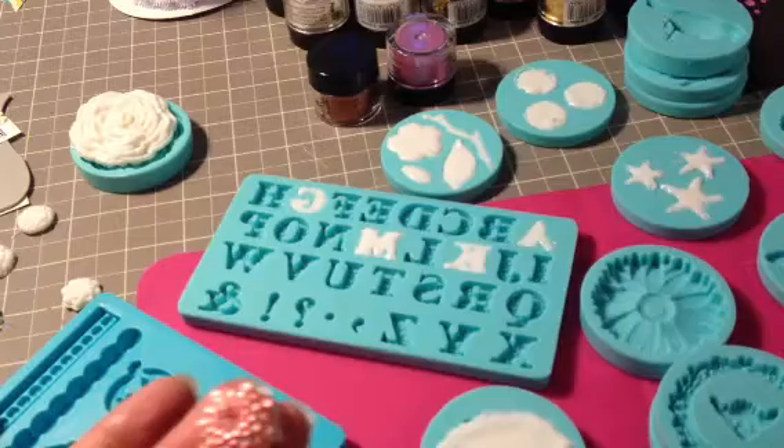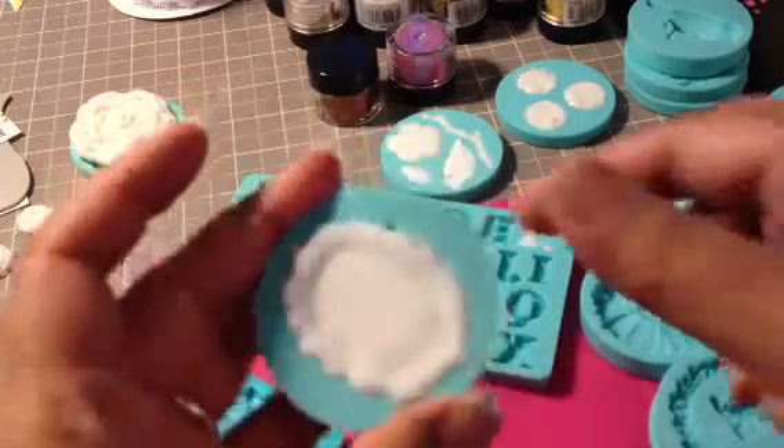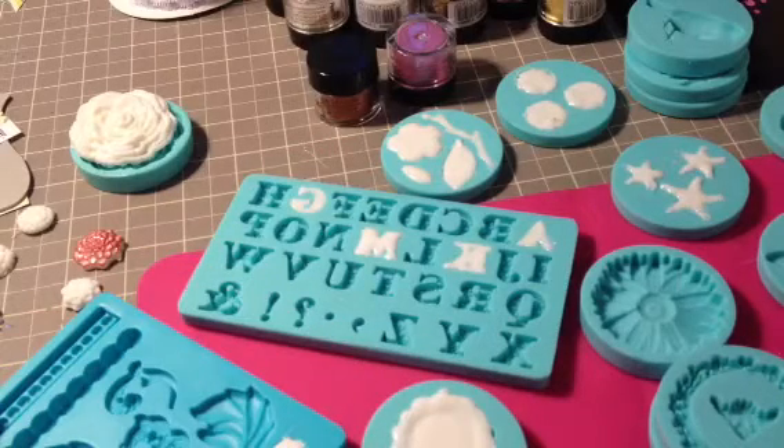I'm going to try a couple of different techniques on coloring these. So let me unmold some more things in front of you. This is a Cameo — it's a Rose Cameo, and it's a Martha Stewart mold. Let me get a baby wipe out and clean my hands off so I don't get this all over the other pieces that I'm about to unmold. This is probably why I don't do process videos — because I'm not prepared enough.